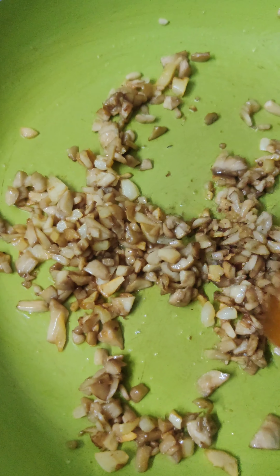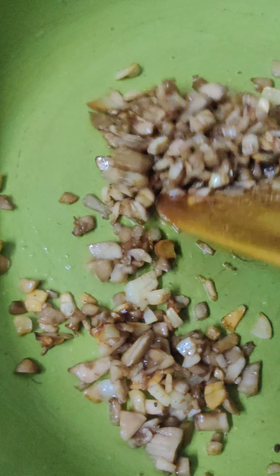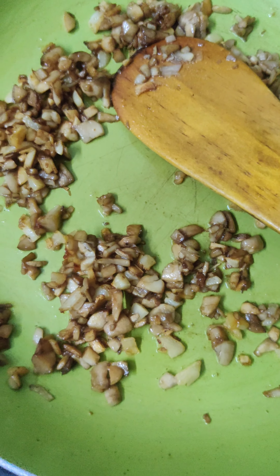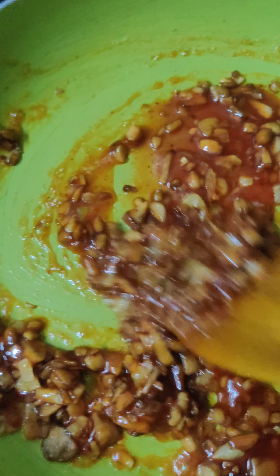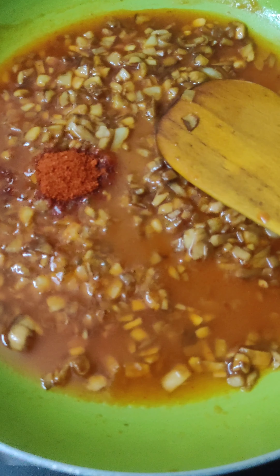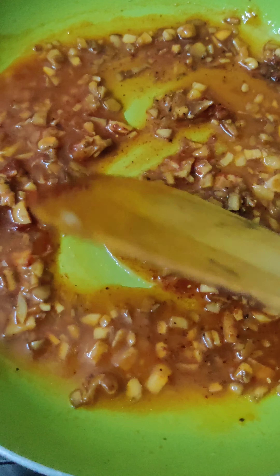Add some salt to the mushroom. Add 1 spoon of garlic soy sauce, 5 to 6 spoons of chili tomato sauce, and 1 spoon of soy sauce. Add 6 to 7 spoons of chili tomato sauce. Add half a glass of honey and a little water. Add 1 spoon of chili powder and 1 spoon of pepper powder. Saute it and bring it to a boil.